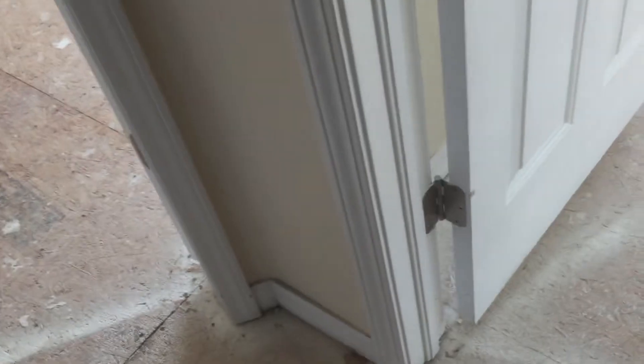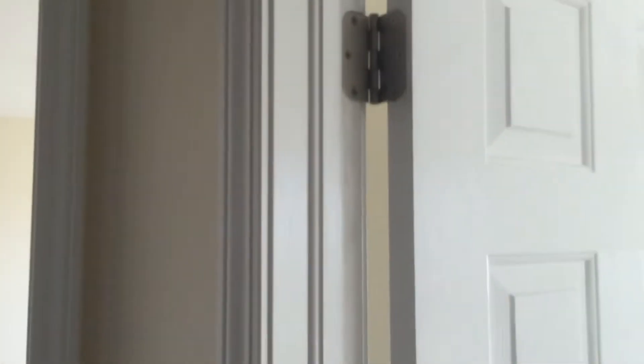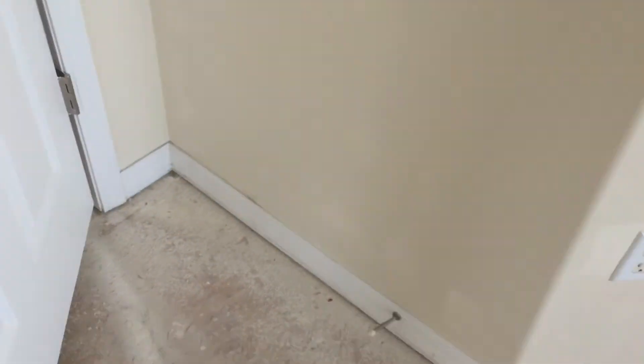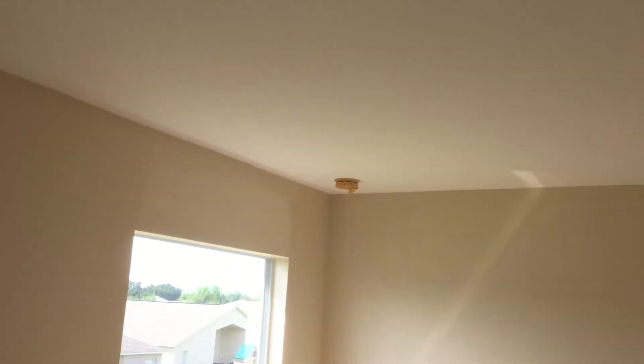Now we'll go upstairs. Just need new carpet, a twin pack light there, new smoke detector, new smoke detector. New doorknob. And here we're going to get a regular-sized ceiling fan and a new smoke detector.